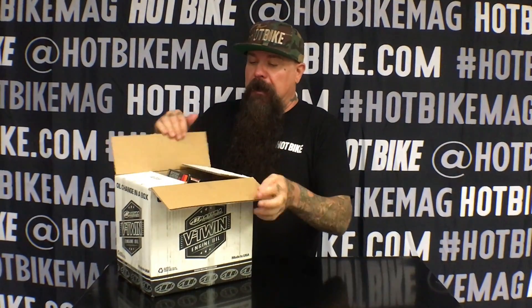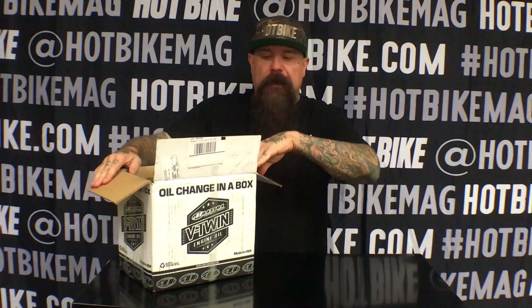Hey it's Jeff G. from Hold Hot Bike Hot Parts and we are here today with the Maxima oil change in a box. Maxima has been around for a long time. They've done a ton of lubes for all sorts of motorcycle and motorsports, but this is for the Harley guys.